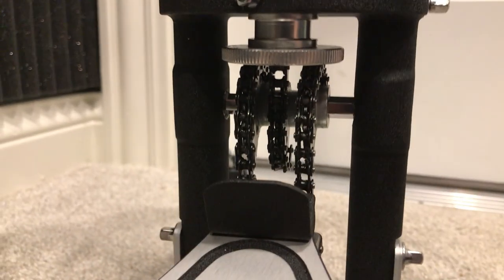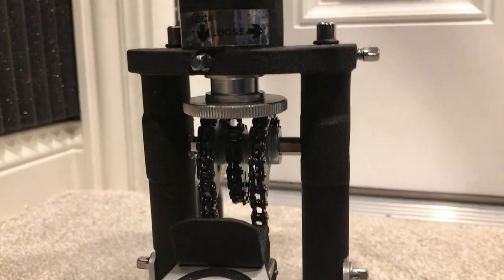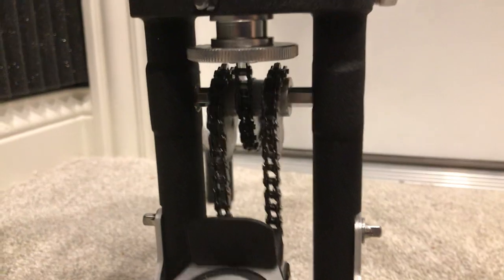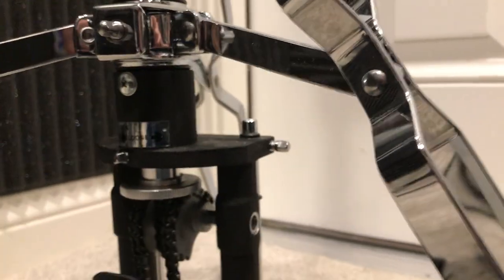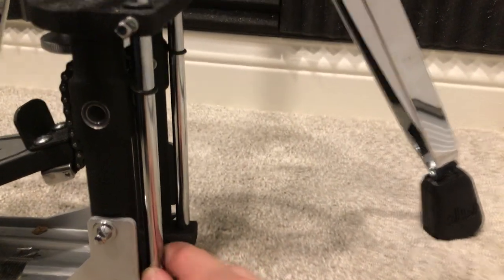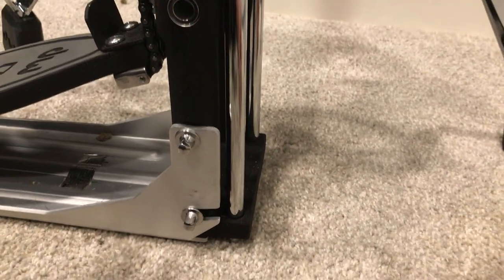Coming around here, we will see the mechanism that is the spring. You can tighten and loosen it, which changes the feel a bit. And over here are some spikes that will help keep it on the ground if you're on a softer surface.